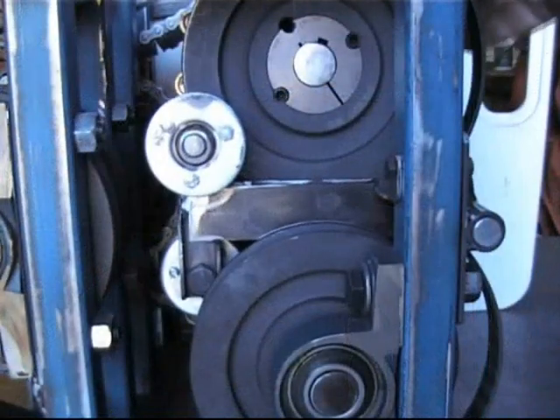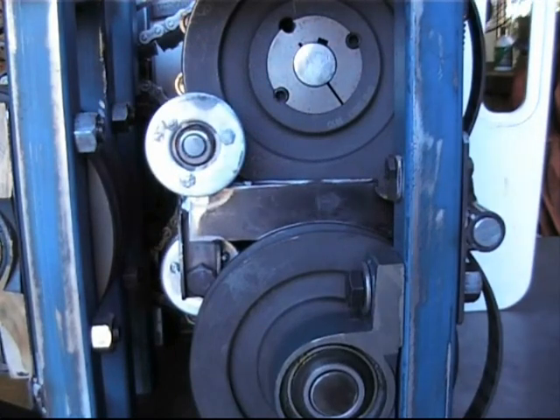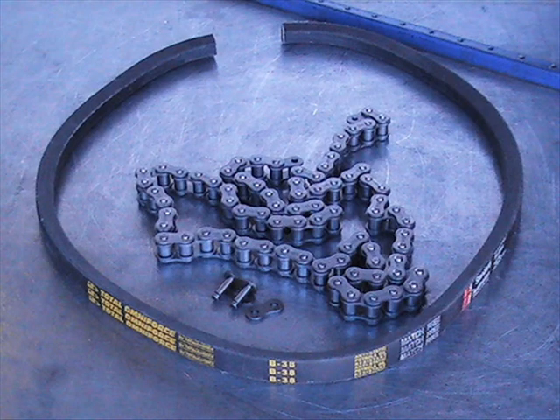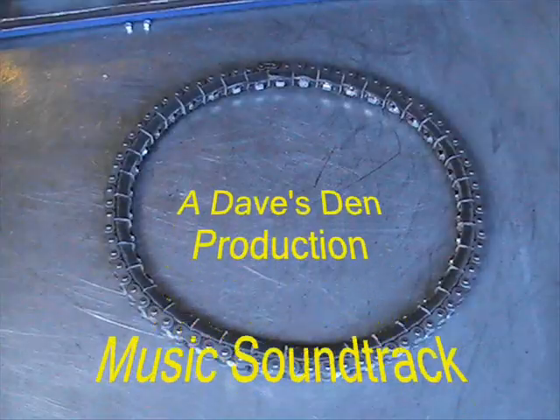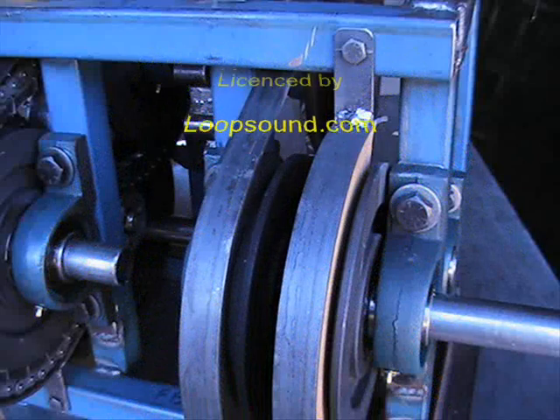Well, there you go fellas — your belt actuators are completed and installed, and ready for our next episode on the construction and fitting of the segmented chain-reinforced V-belt, as well as the redesigned belt keepers.